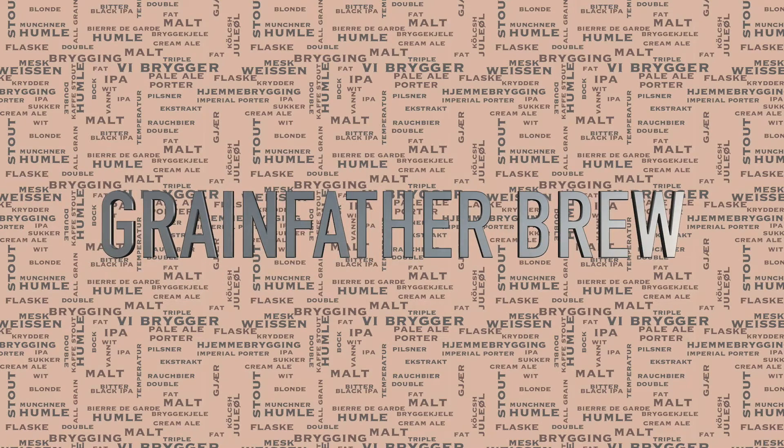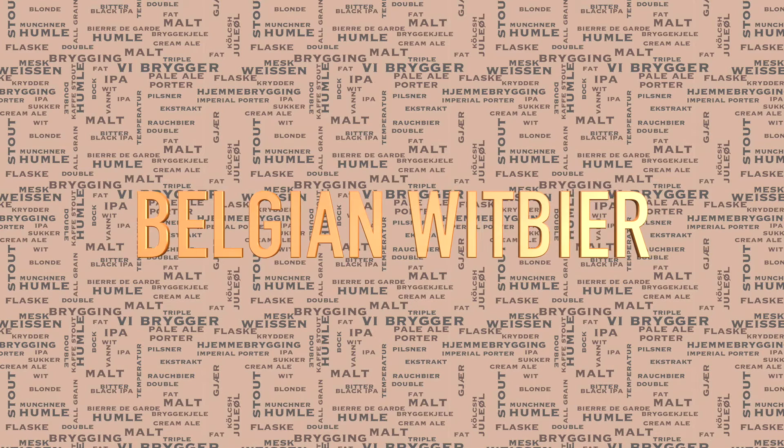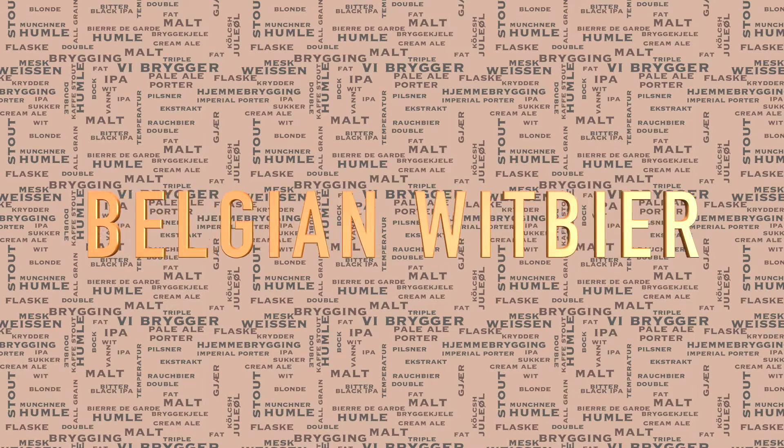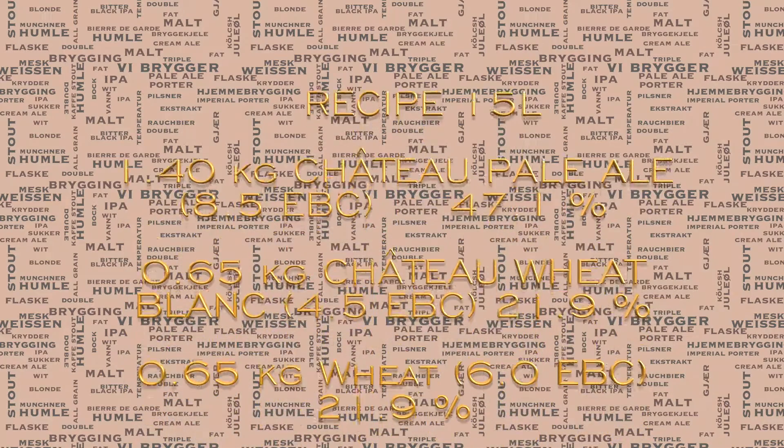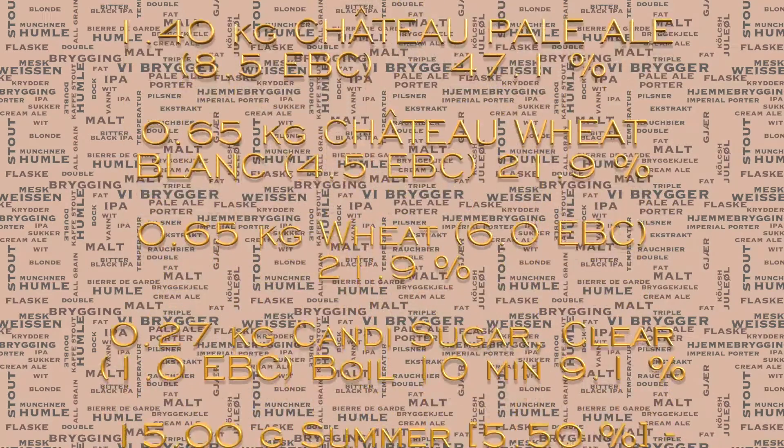Hi and welcome to my latest grandfather brew day. Today I'm going to brew a small batch of a Belgian wit beer. Here is the full 15 litre recipe — as you can see it is scrolling, but don't worry, the full recipe is in the YouTube video description.